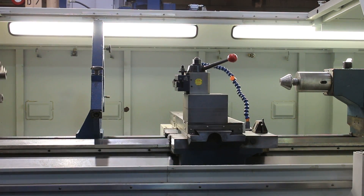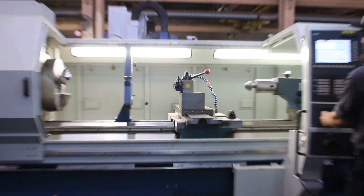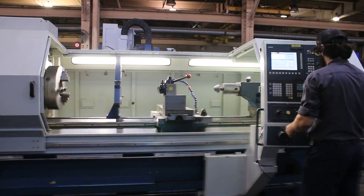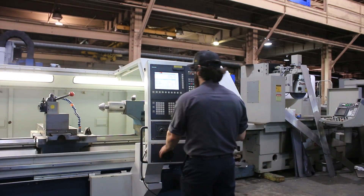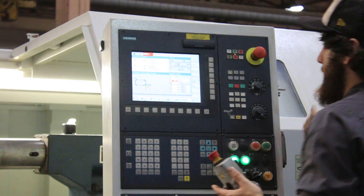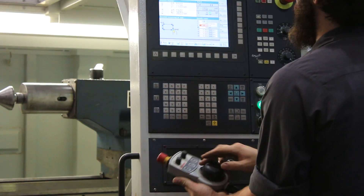The machine also has a Dorian tool post and a steady rest. I can show you here your hand wheel. Your jog pendant works as well.